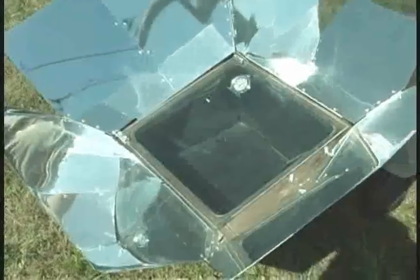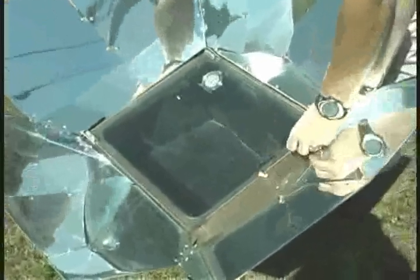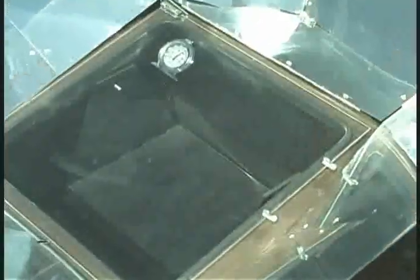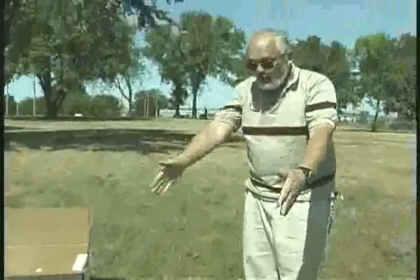Once you've peeled off the film from the reflectors, you're ready to start focusing your sun oven. To focus it, all you need to do is point it towards the sun, secure the glass tightly with the latches, and set it towards the sun. If you back up and stand behind the oven, the goal is to get the shadows even on both sides.